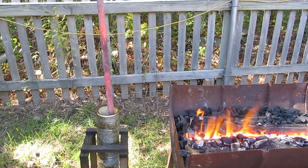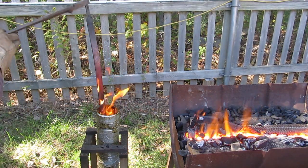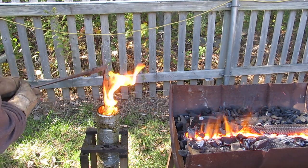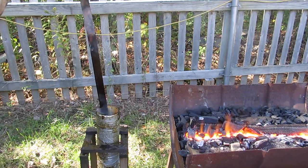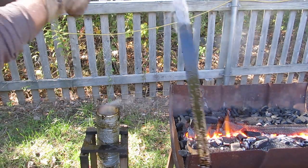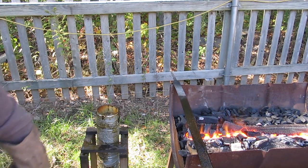As far as the quench goes, a lot of people ask me: water or oil, what do you use? Well, that depends on the steel. Some steels require an oil quench and some require a water quench. When you buy the steel for your sword, you would know this — they'll tell you. And there are charts for the different types of steels.